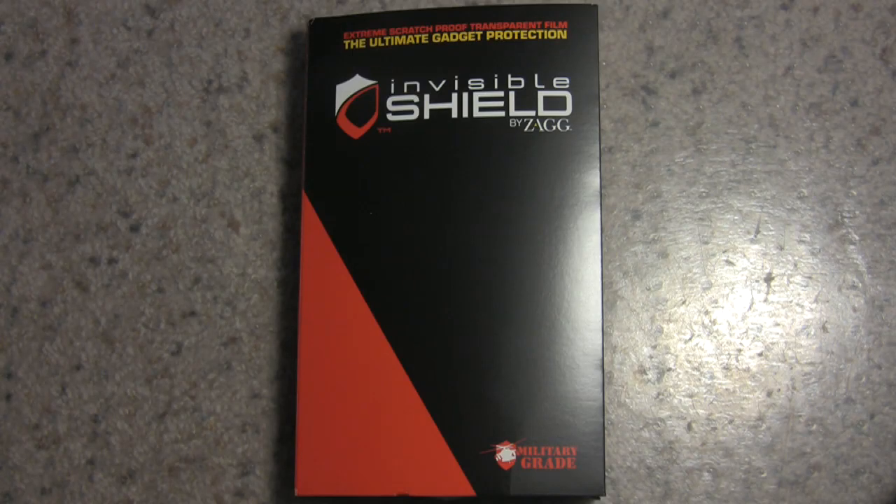Hey everyone. I'm going to be reviewing the Invisible Shield by Zag.com. They were gracious enough to send me a sample so I could try it on my HTC Fuse. I noticed there weren't any videos showing how to apply the shield to the HTC Fuse yet — there are a bunch for iPhone but not for the Fuse. So I asked if they'd like a demonstration video and they said yes, so here we go.